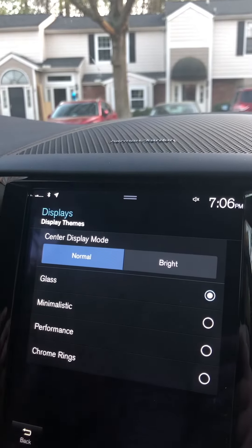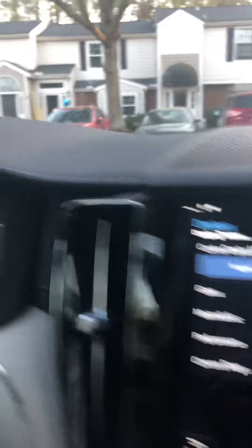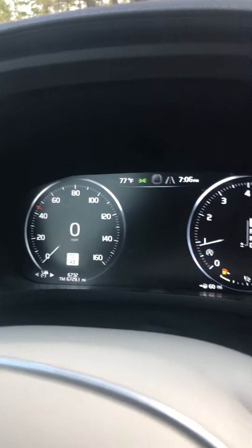The factory default setting is going to be 'Glass.' Very similar to glass is the 'Chrome Ring' setting, which gives you a more pronounced circle around the two gauges — your odometer and your RPM gauge. You can also choose 'Minimalistic.'